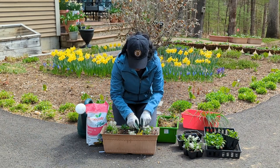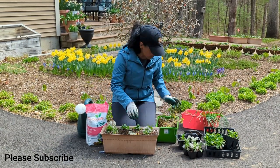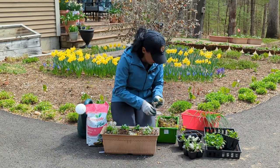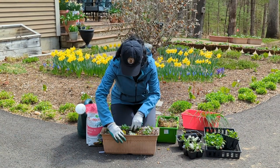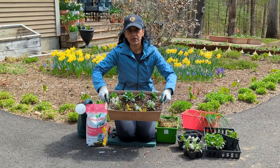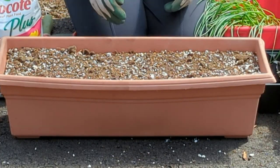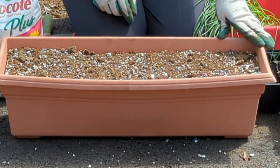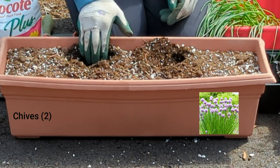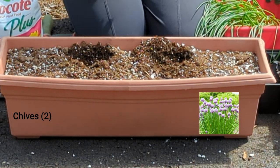I do plan on watering all of these containers when I'm done. Be sure to subscribe to my channel so you can follow updates on how everything is growing. It doesn't have to be perfect — just do the best you can. Most of these plants are very resilient and they'll be fine. Now let's work on the larger window box. These are right off my porches — I have a front porch, a back porch, and a side porch. First I'm going to make holes and put the chives in — those are going to act as thrillers.